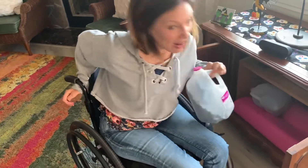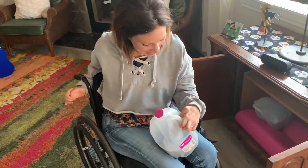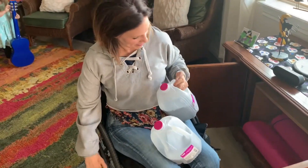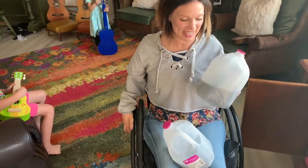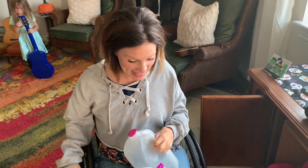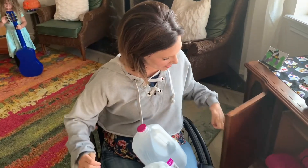But inside we keep our old VHS player and some VHS tapes. And we use some milk jugs that are full of black beans because this is what I use to exercise.